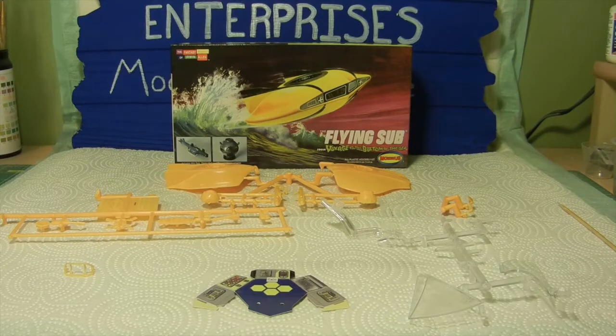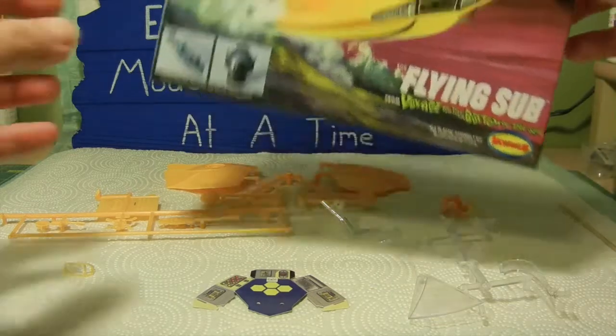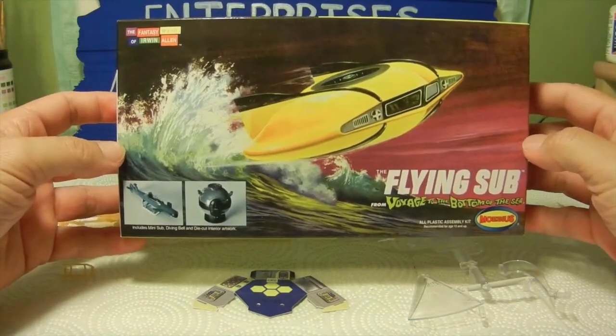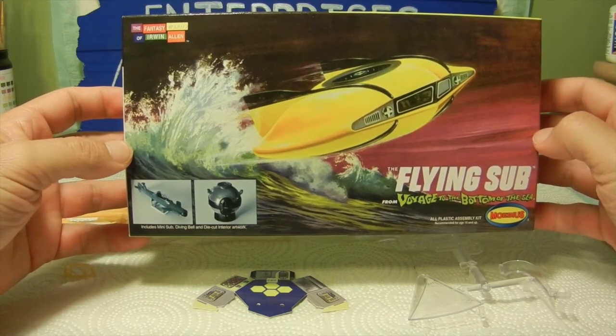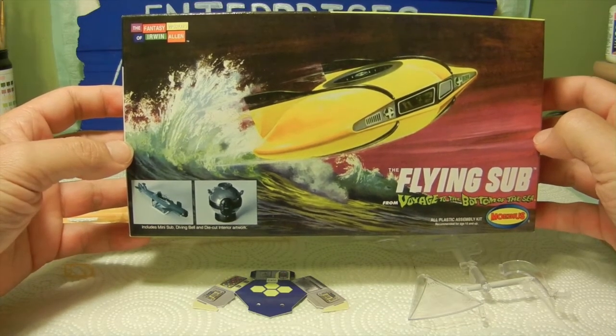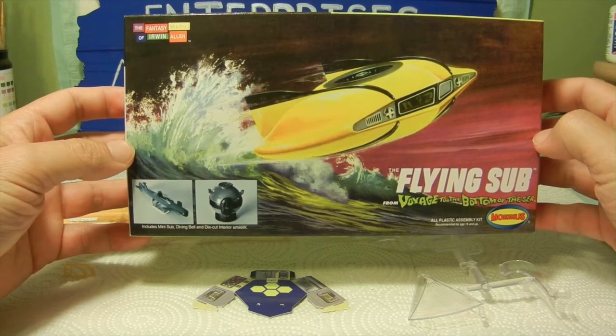Welcome back everyone. As you can see, we are going to start working on this nice little kit. It contains three actual kits in the same box: it is the Mobius, the flying sub from Voyage to the Bottom of the Sea, which also includes the mini sub, diving bell, and as a bonus a die cut interior artwork. The box is basically a five by nine inch box and, doing a little research, it is a 1:128 scale.